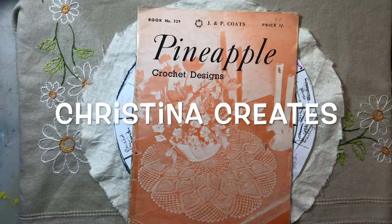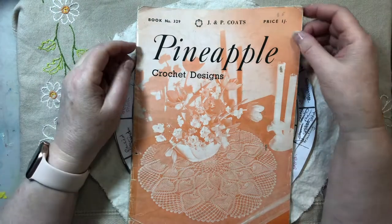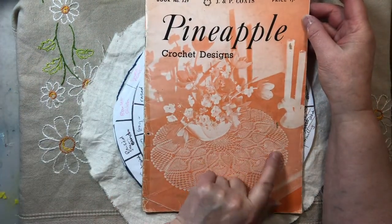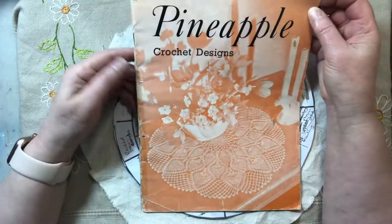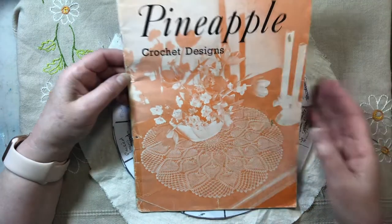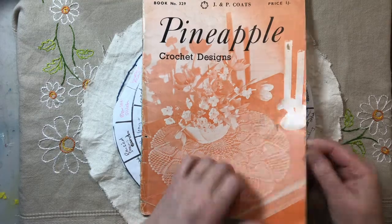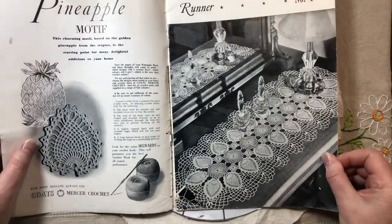Hi everyone, welcome back to Thread Thursday. Now sometimes I have talked about these pineapple designs, this shape, because when I picked up some second hand stuff from a lady, from a grandma who'd made it, I was quite fascinated by this beautiful shape and I realised I've got this little book that's got them in.